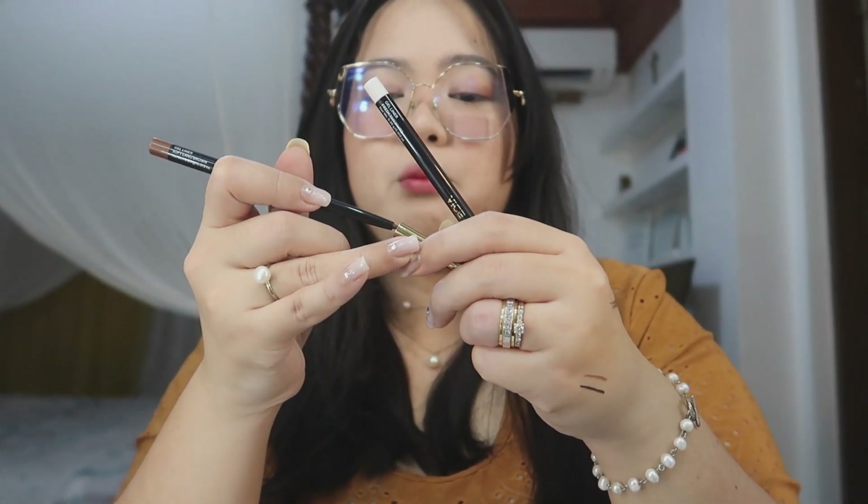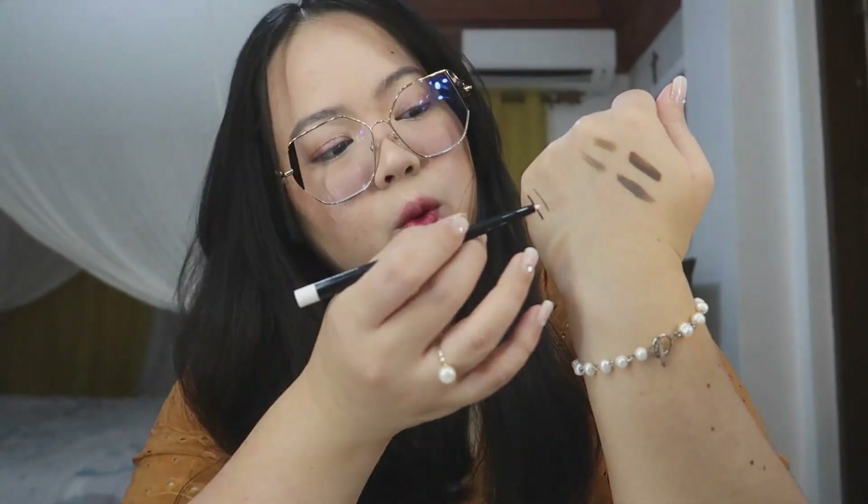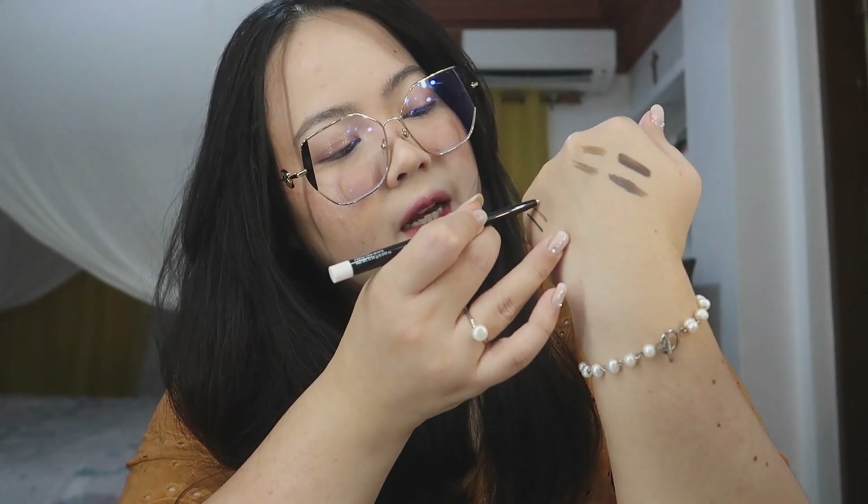I still have the gel liners from the previous collection and I still use them every time nagme-makeup ako — kasi super ganda. And this is their new shade, which is Fresh Yan White.